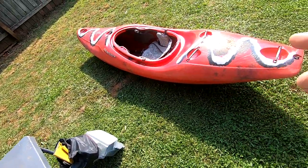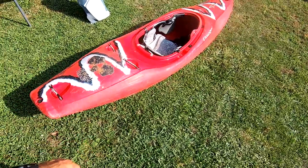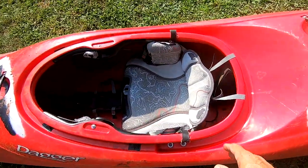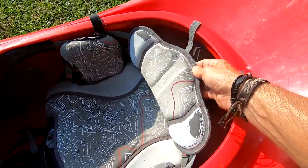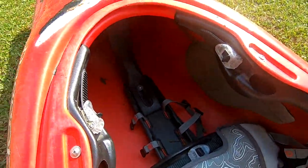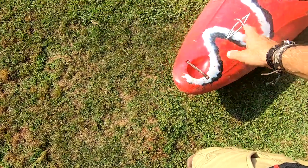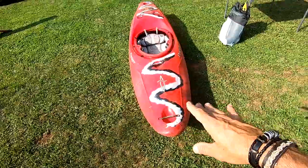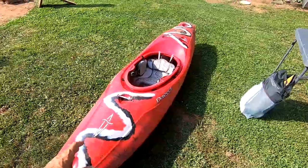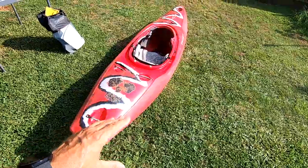What's up everybody, I'm back. In today's video I'm going to show you what I do when I get a used boat. This is a used Dagger Phantom. I want to do some cleanup — it's in pretty decent shape, not the best but not bad. This is going to be more like a restore type video — get it and restore it.